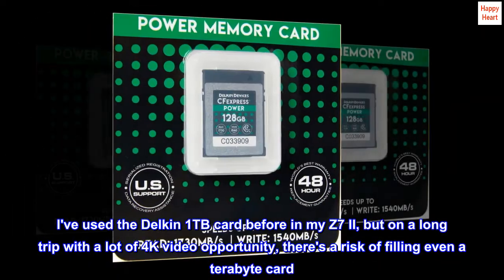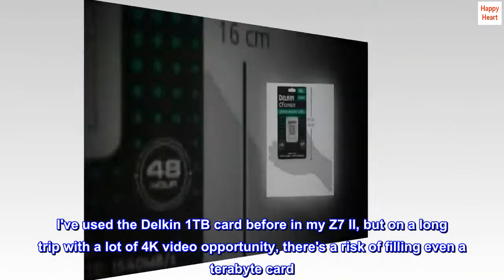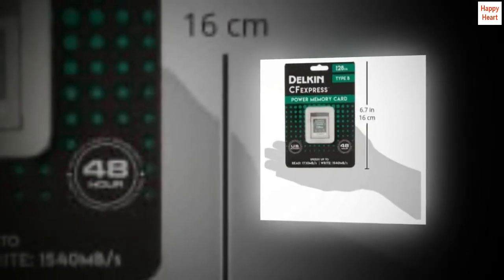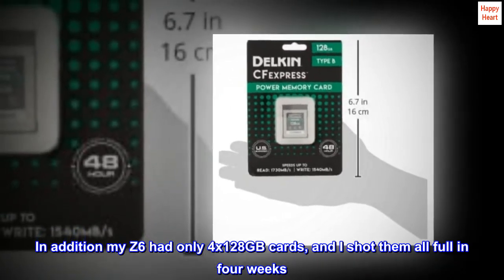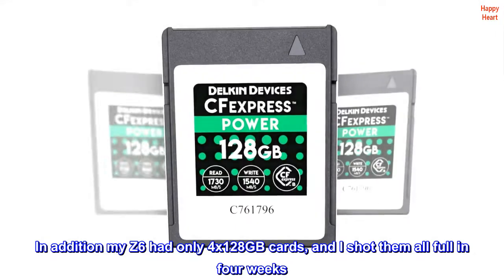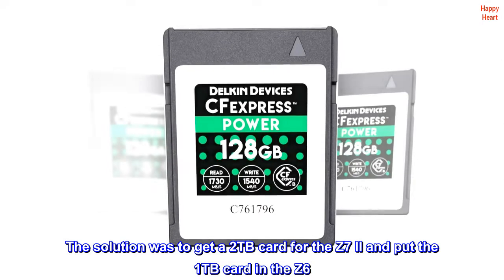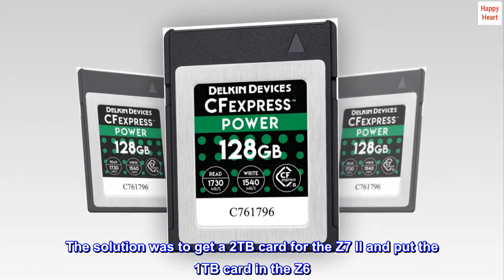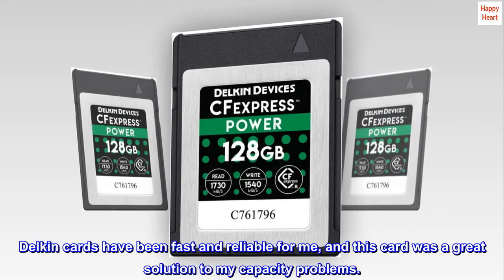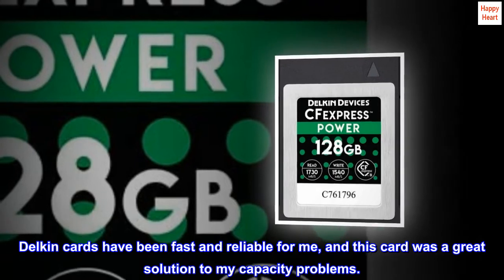I've used the Delcan 1TB card before in my Z7 II, but on a long trip with a lot of 4K video opportunity, there's a risk of filling even a terabyte card. In addition, my Z6 had only 4x128 GB cards, and I shot them all full in 4 weeks. The solution was to get a 2TB card for the Z7 II and put the 1TB card in the Z6. Delcan cards have been fast and reliable for me, and this card was a great solution to my capacity problems.